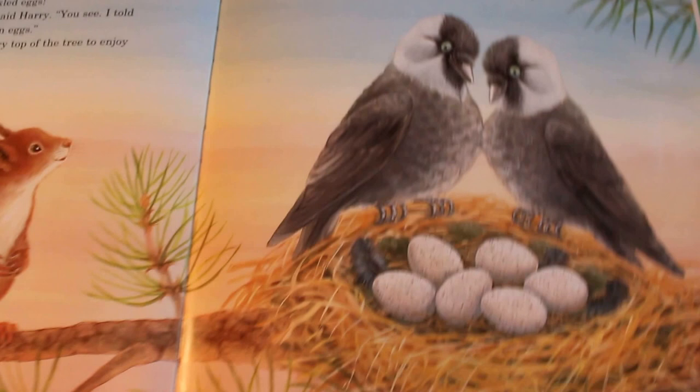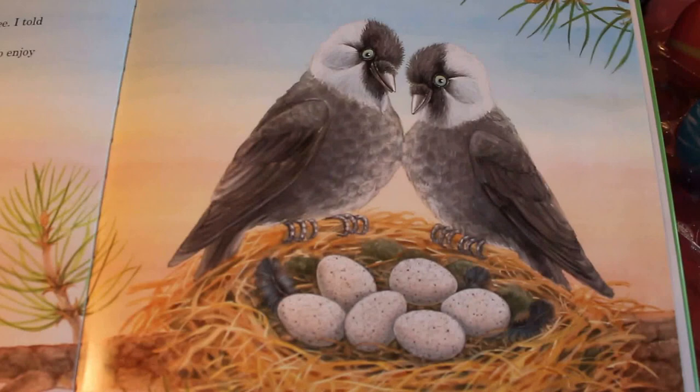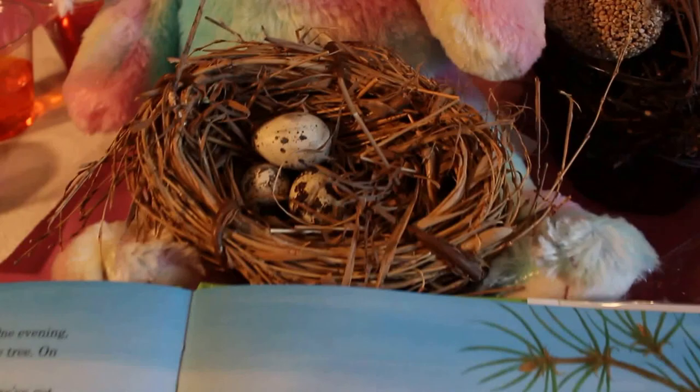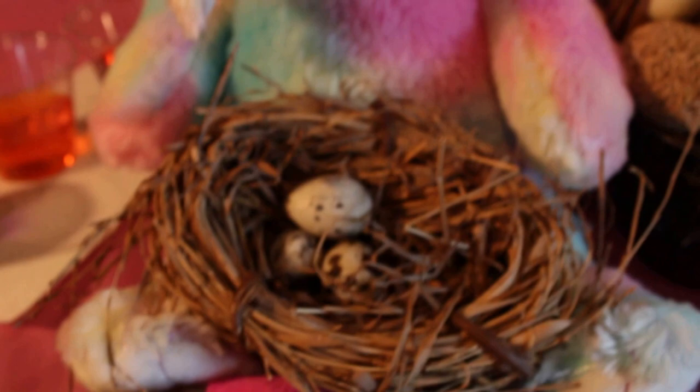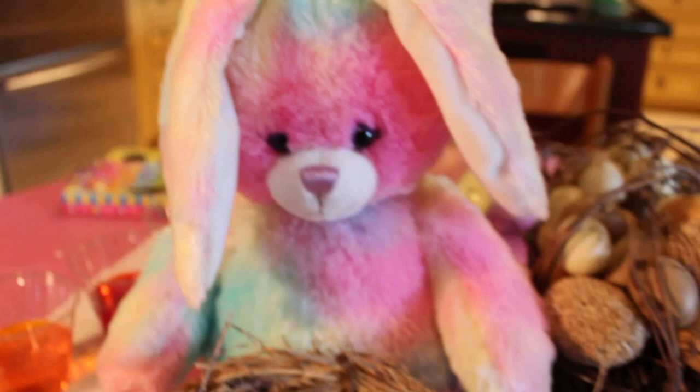Jack and Jackie got their own eggs! And do you want to see another surprise that's reading with us? It's our very own nest — and look who's guarding it. It's our bunny! She's guarding our nest with speckled eggs. Do you see their speckled eggs? Jack and Jackie have speckled eggs and our bunny has a nest with speckled eggs. Isn't that so cool?